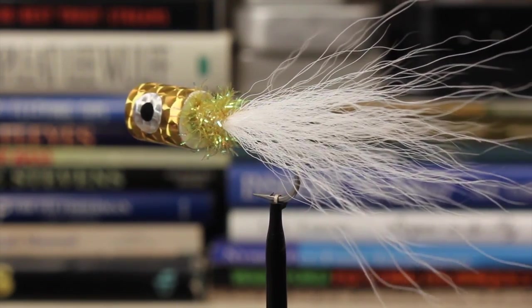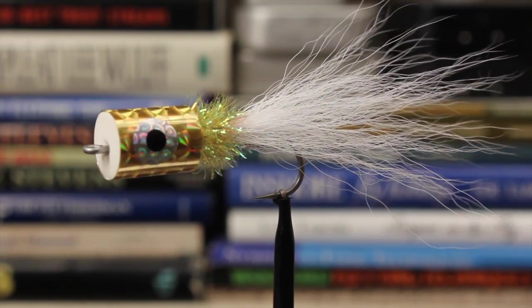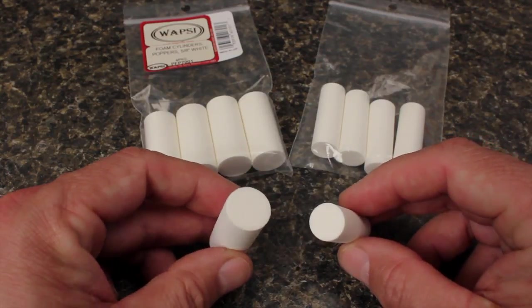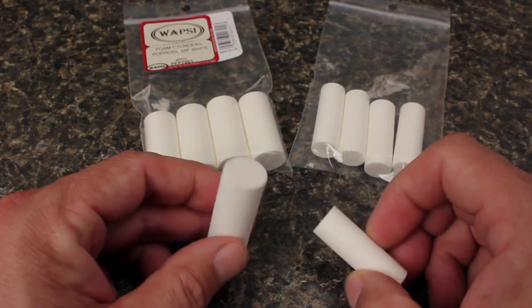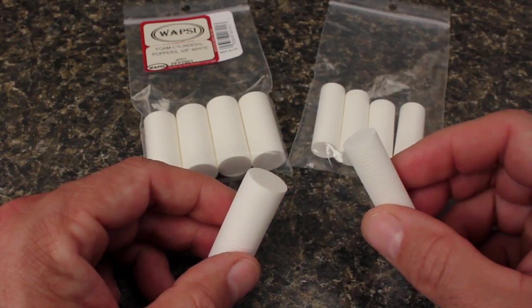I've made a few adjustments to the original pattern, mainly because it was hard for me to find some of the recommended materials. For the body, I like Wapsi 1.6-inch long foam cylinders. Both the 5/8-inch diameter ones and the smaller half-inch diameter ones work well.